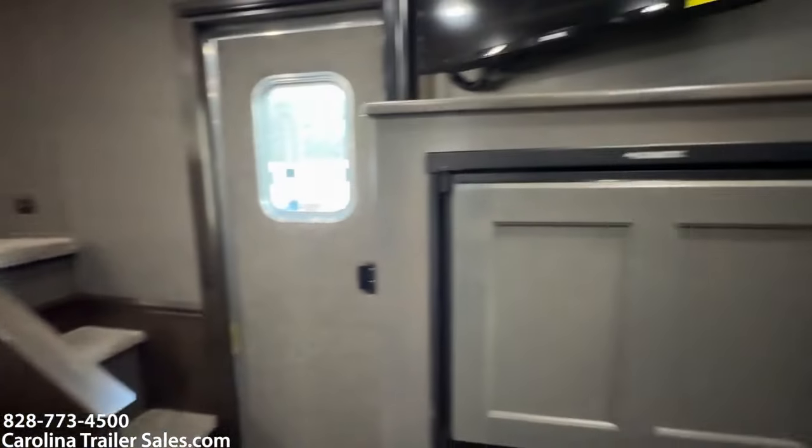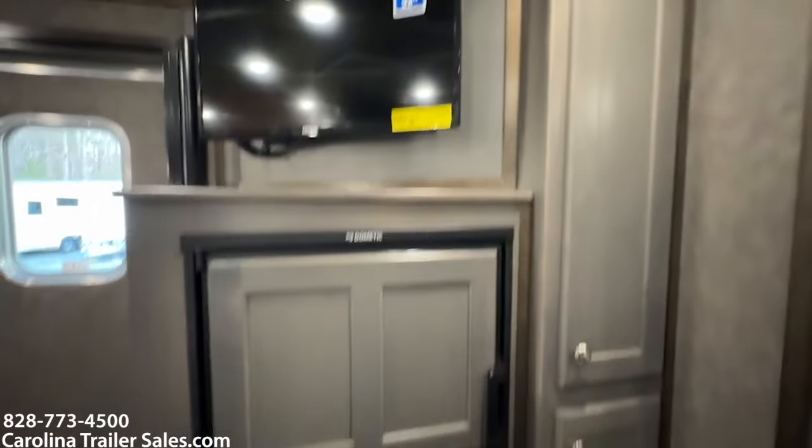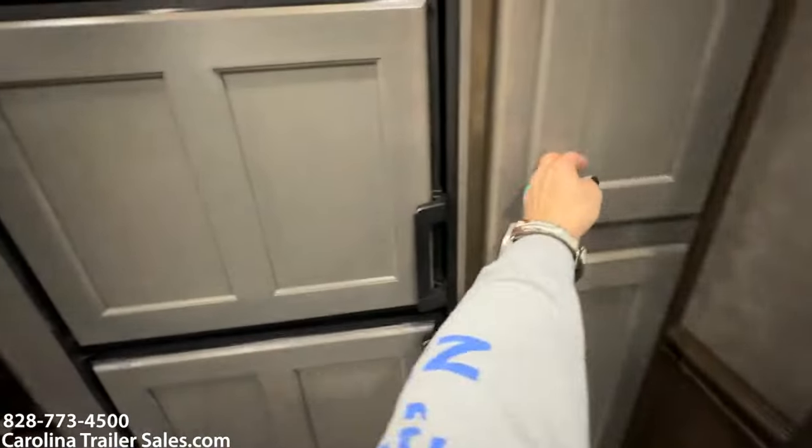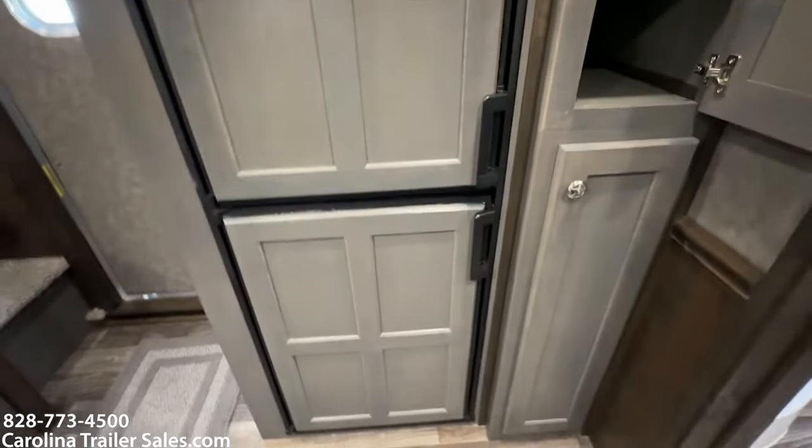So the big fridge is here. You've still got the pantry to the side. Big fridge is mounted here below the counter with the TV.